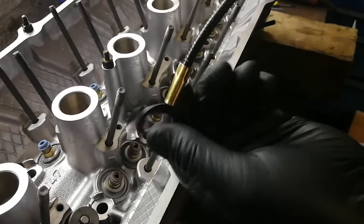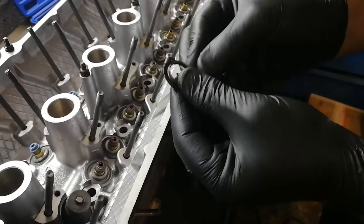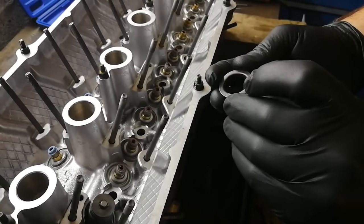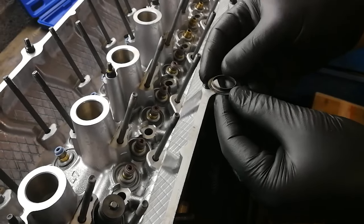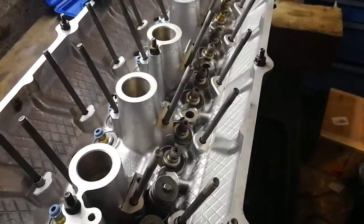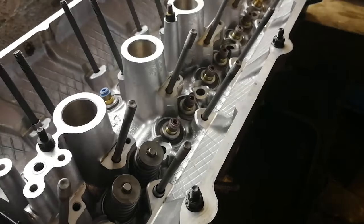I'm just going to get the magnetic pickup tool and lift that up just to show you — so this is the seat here. Being an aluminium head, you need this spring seat in place or the spring will just wear a hole in your head. So you need to make sure the seat goes in place first and foremost, then your spring and your retainer, and the valve will come up from below.